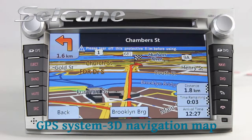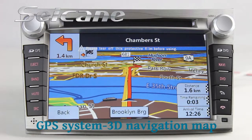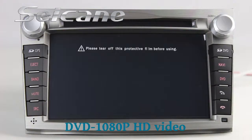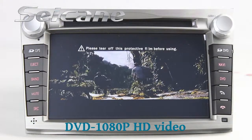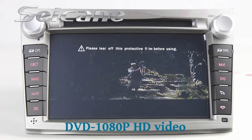Open the GPS system in the main menu. The navigation map will show you detailed route information. Put a disk into the unit and enjoy HD movies. The DVD player supports DVD, VCD, CD, MP3, and other formats.